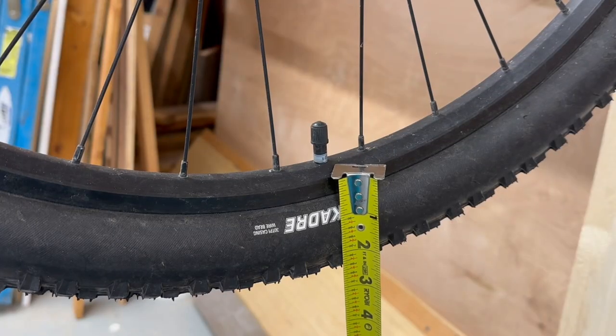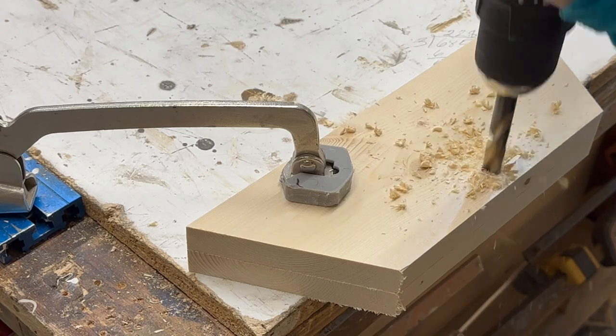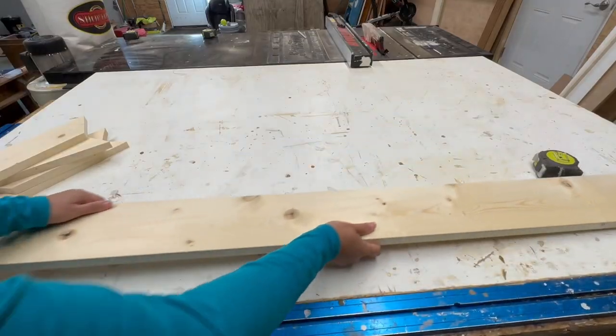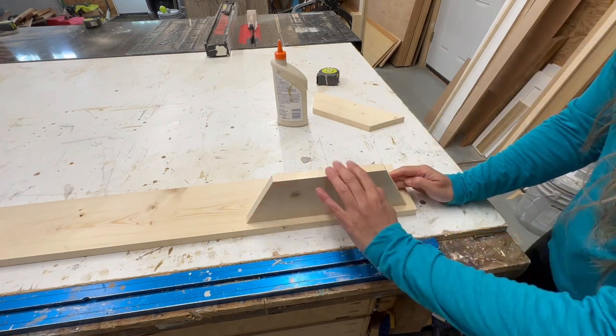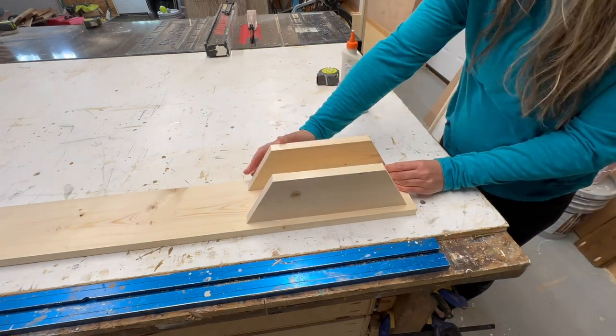The plans will fit most bike tires, but it's a good idea to measure and make sure everything's going to work out. So I drilled the hole for the dowel first in the top two wood pieces, and then I measured the width of my bike tire and placed those wood pieces a little more than that width apart so the tire can slide in nicely in between.